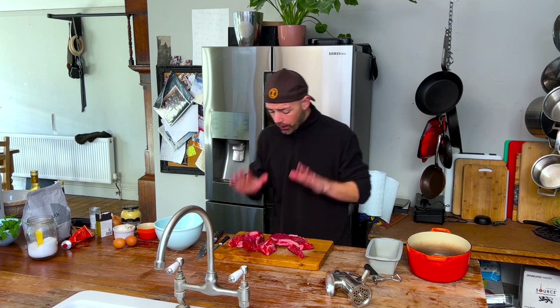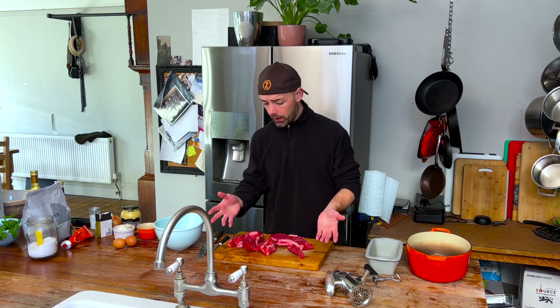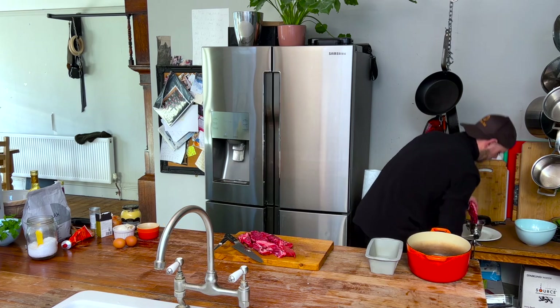That said, it's worth emailing your supermarket and asking them what they put in their mince, because it may vary. The one I was talking about was Waitrose here in the UK. I've got this chuck — actually from my local butcher. It's a reasonably cheap cut even from the butcher, and I'm going to grind this down. Look, we've got our beautiful chuck.